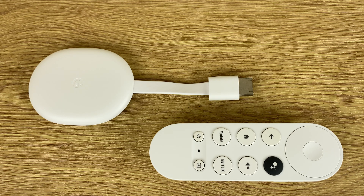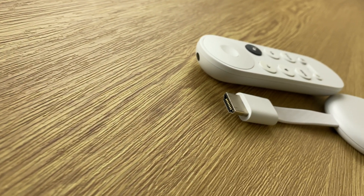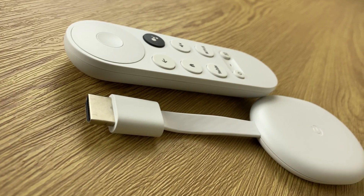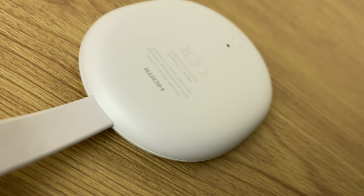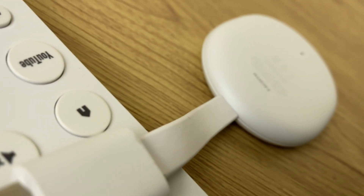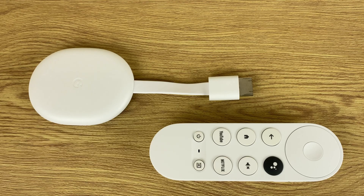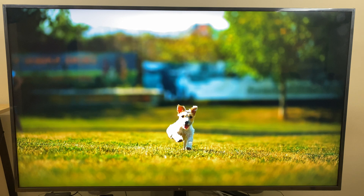The Chromecast with Google TV is Google's latest and improved release in their popular Chromecast lineup. This version has come on leaps and bounds in terms of functionality, with the ability to stream 4K at 60 frames per second to TVs that support it, and it also grants access to thousands of apps that work with Google TV. It's available in three different colours — white, blue, and pink — and is currently priced at $49 in the US and £55 in the UK.